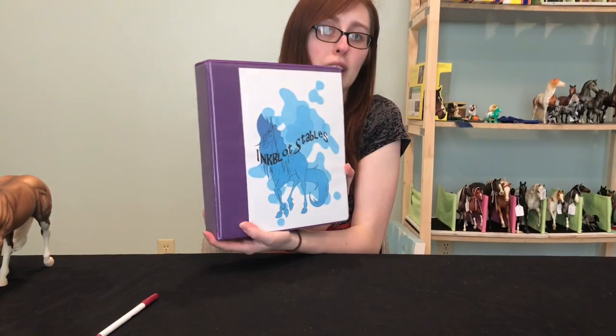There you have it, Pony Pals — that's our basic record book. I do have the template for this, so if any of you are interested just let me know in the comments below, and I can probably put it up on our website when we get our breed cards going. Until next time, Pony Pals, bye!